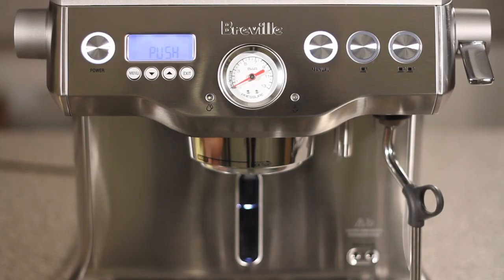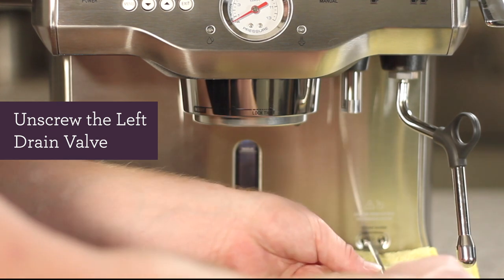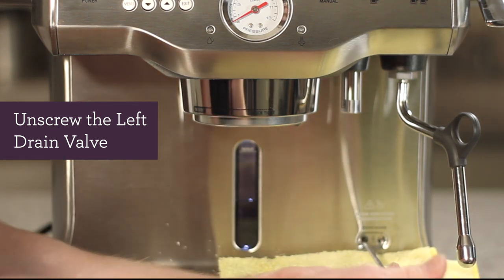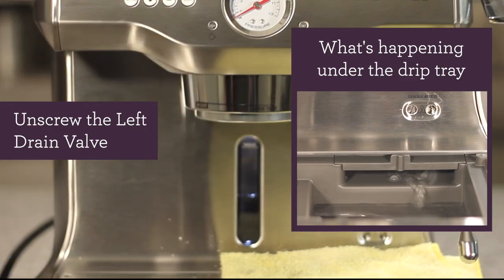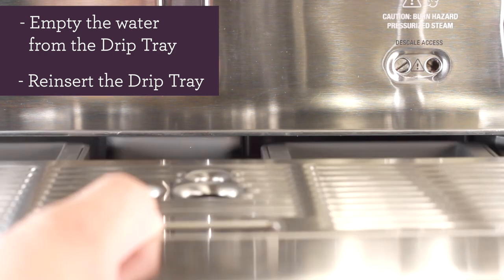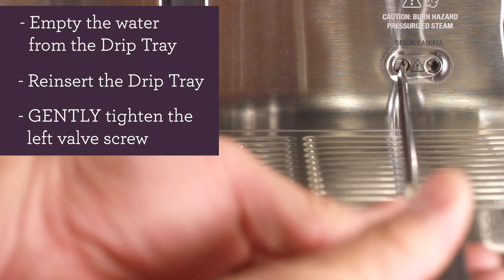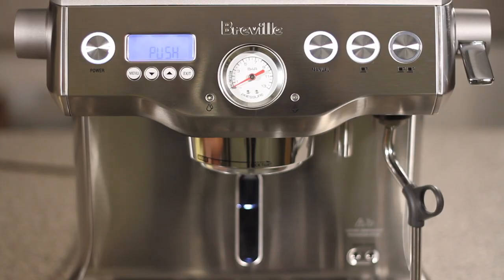Put the water tank back into the unit and lock it in place, then push the manual button to begin descaling. If you get a valve message, you likely still have water in your coffee boiler — you'll need to unscrew the left drain valve again, then push the one cup button. After all the water from the coffee boiler has been drained, empty your drip tray, reinsert the drip tray, and gently tighten the left valve screw. Push the manual button to continue.